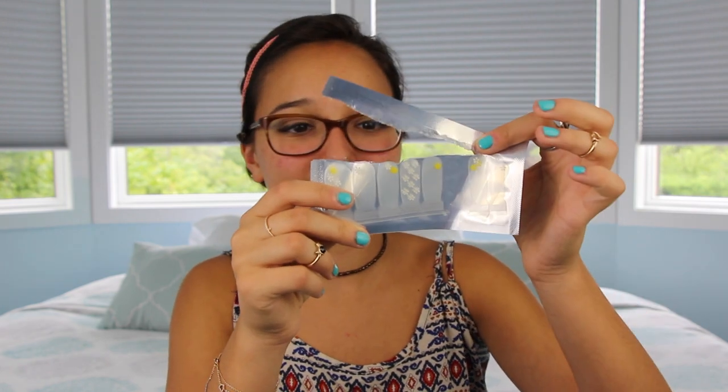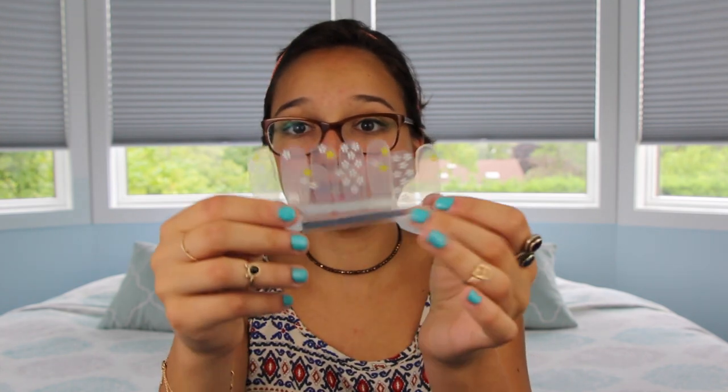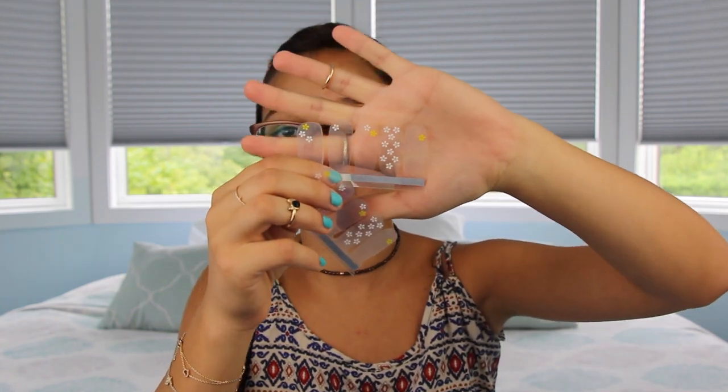I kind of cheated and already opened it, but the three nail art sets look like this. I used the flowers last week, and so did my mom, because she really was in love with them. The flowers are transparent, which is nice, so they go on any shade of nail polish — you don't have to worry about blending. It's a clear background and all you see are the flowers. I thought it was really nice to put on your accent nail, like your ring finger. It's a great at-home kit.